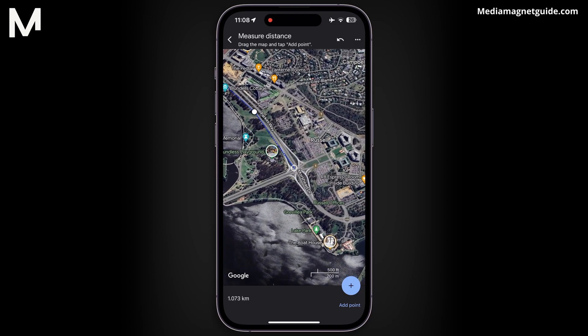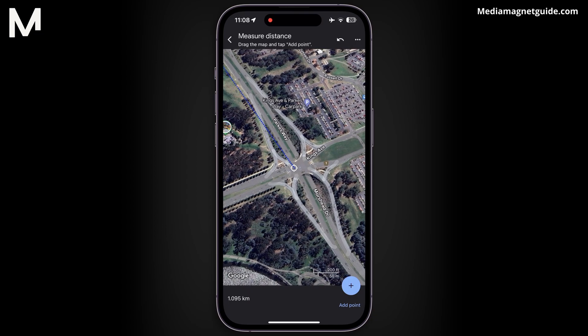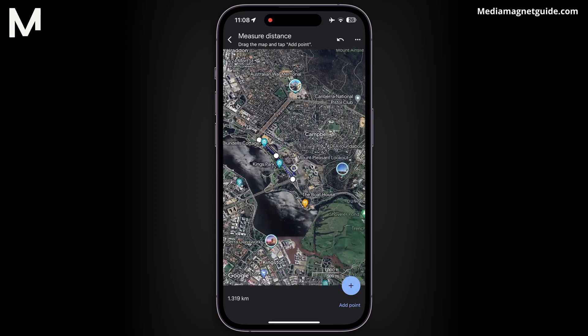The more points you add, the more accurate the measurement will be. Be sure to add points at corners or turns to ensure accuracy in your measurement.